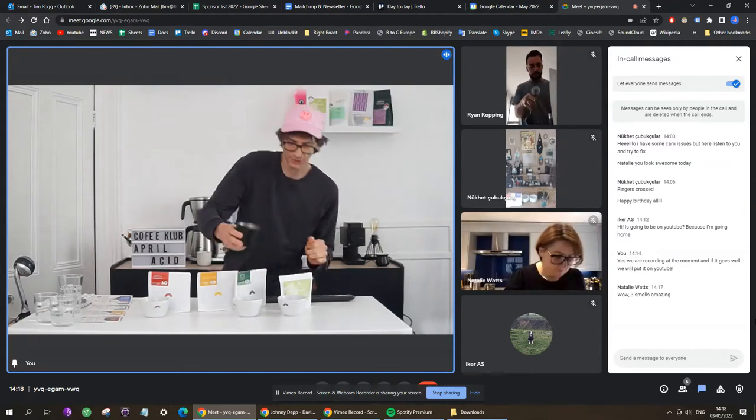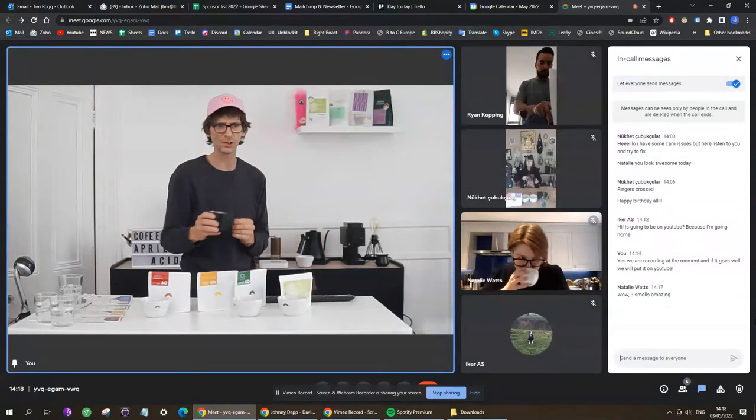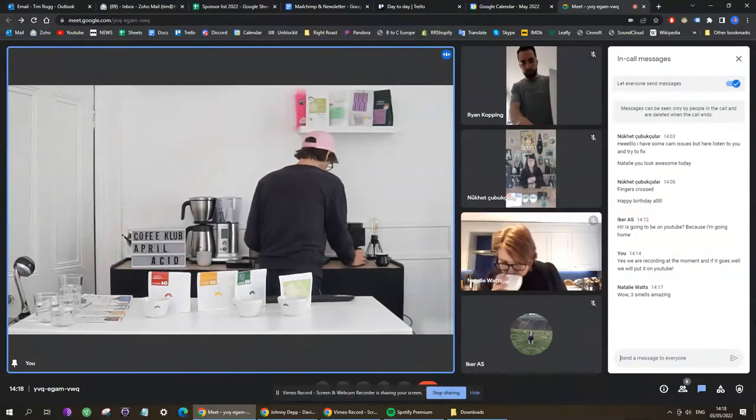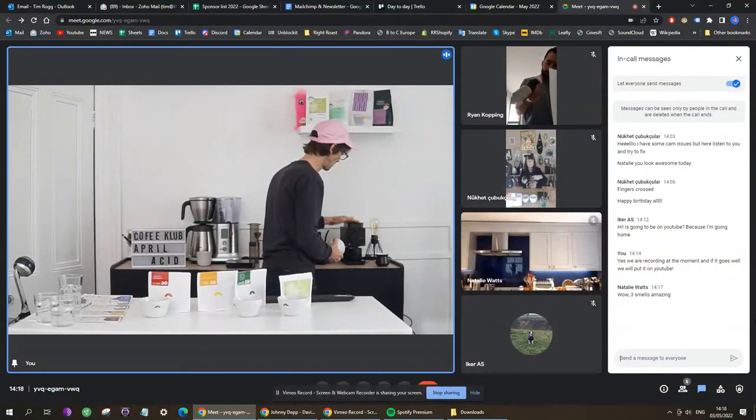Just want to make sure there are no grounds left over from the previous coffee — we want no cross-contamination with flavors. So make sure your grinder is empty of as much of the previous coffee as possible.